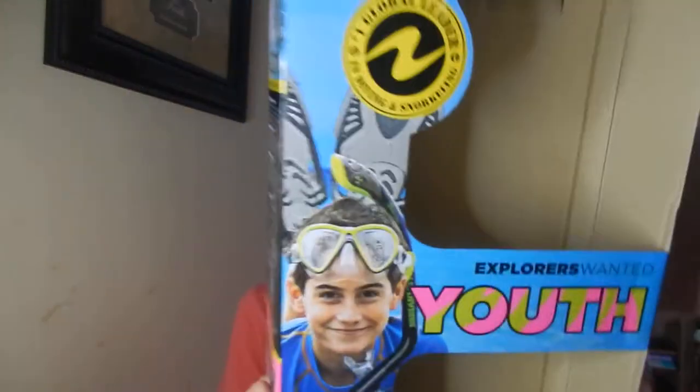This particular snorkel is made by a company called U.S. Divers. Whenever I was looking into getting our kids a snorkel, I noticed that U.S. Divers and another company called Cressy were like one of the top ones out there. So if you guys want to check these out, I'm going to link it up down in the description below. And I still have the box here just to kind of show you guys.